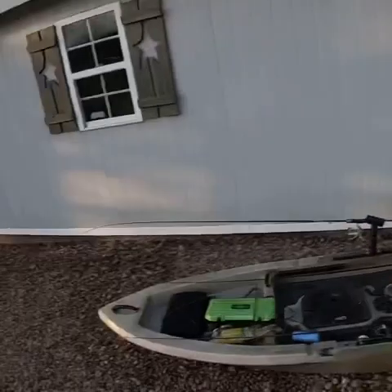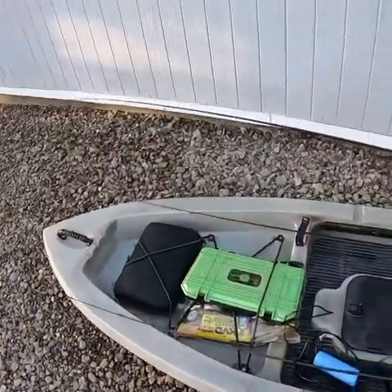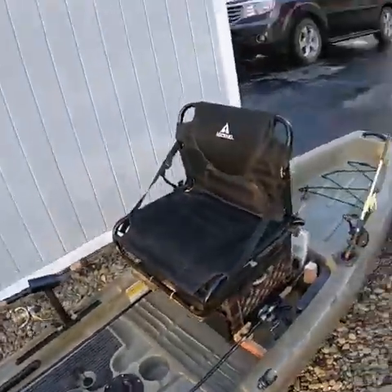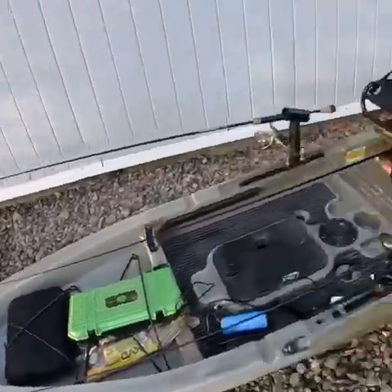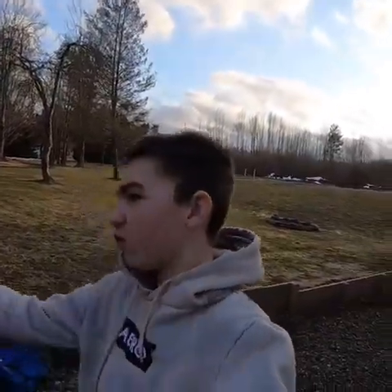Welcome back guys to another video. Today we're gonna be showing you all the mods I did to this kayak — and I didn't buy a single thing to trick it out. It's all cost free, except some wood and stuff I had laying around. By the way, I usually have a trolling motor rigged up here and a battery right here, but I don't feel like getting it out since all the snow just went away.